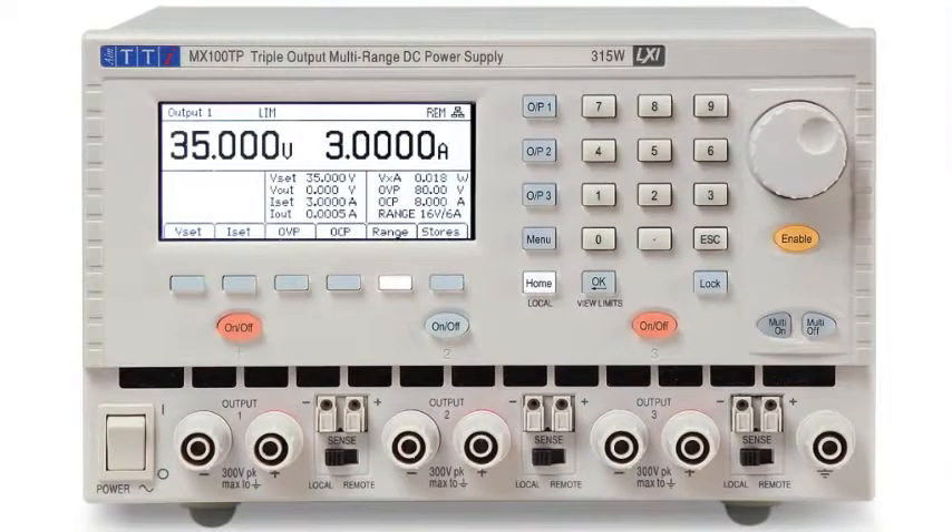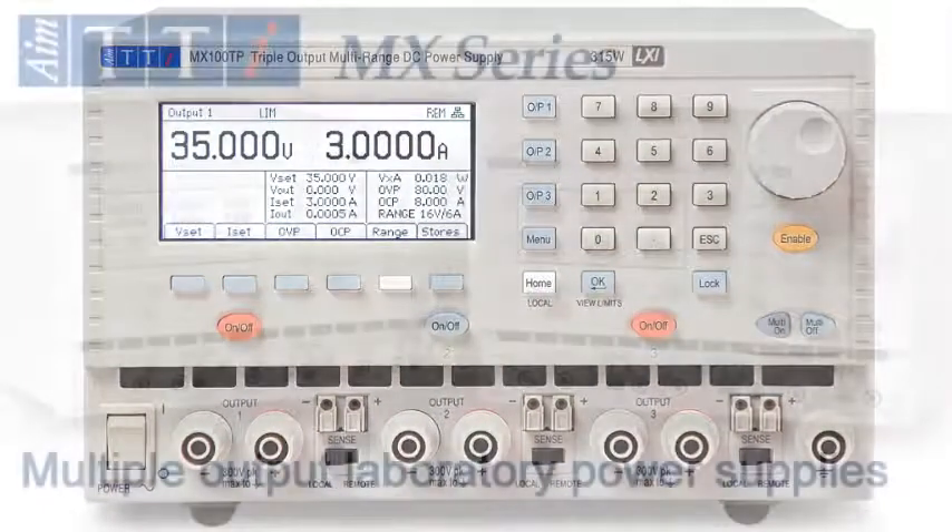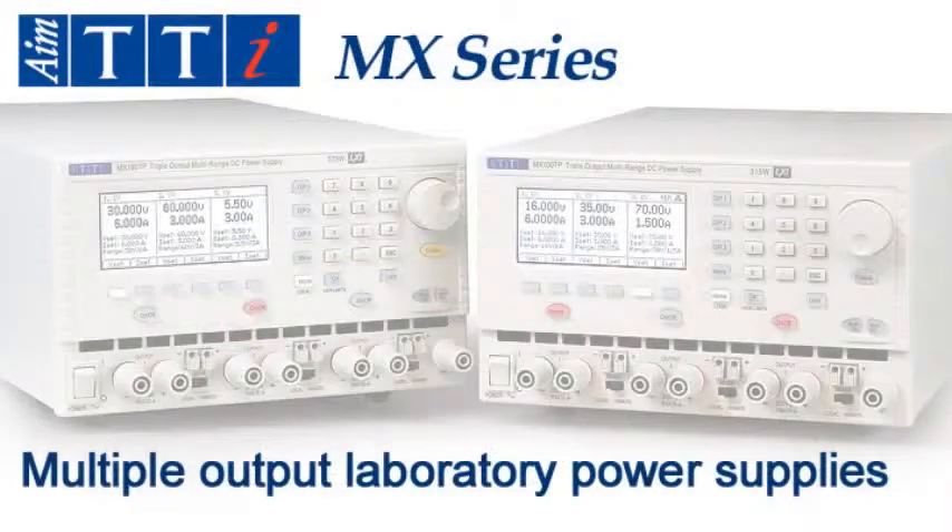The MX100T is just one of an extensive range of bench and system power supplies available from MTTI. Visit our website for more details.